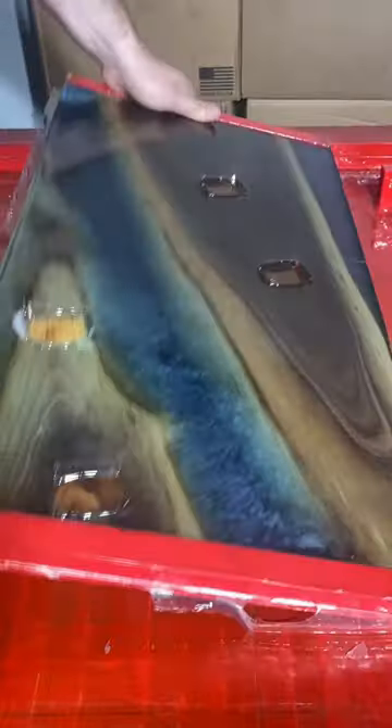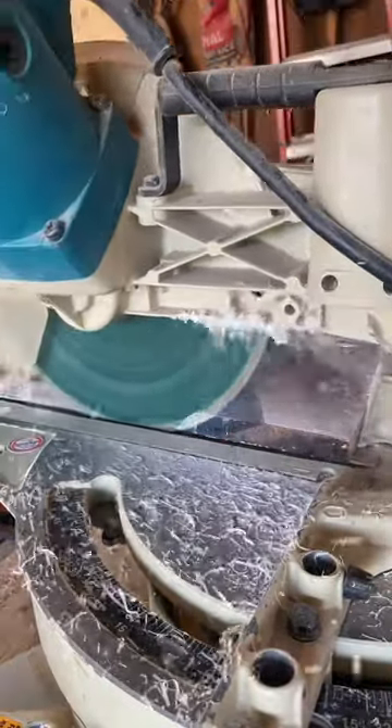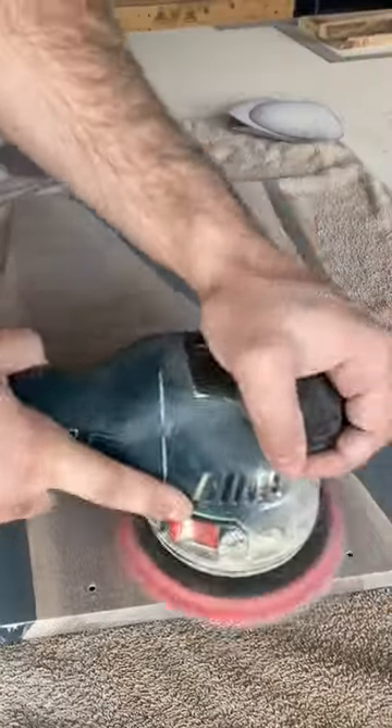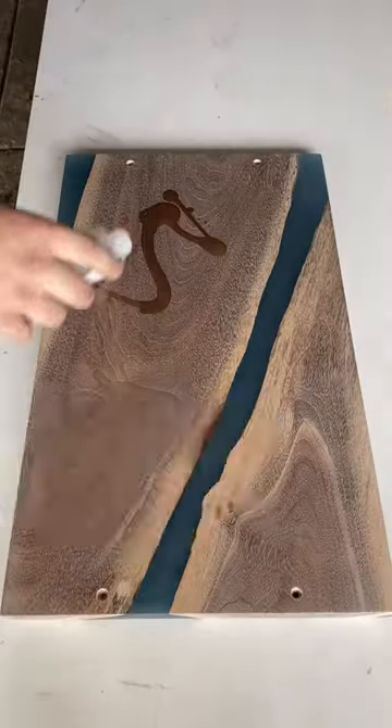After removing the piece from the mold we're going to surface both faces completely flat, and then we're going to cut it square on all ends. From there we're moving on to sanding — start with 80 grit and work your way up to about 320-400 grit.